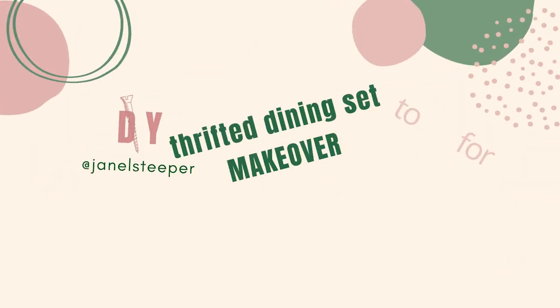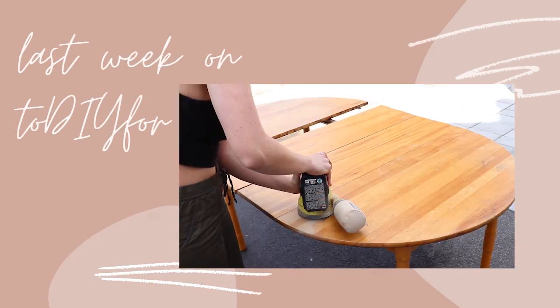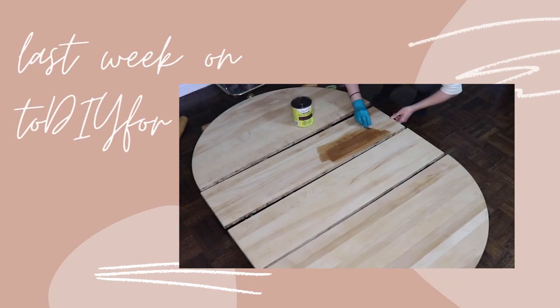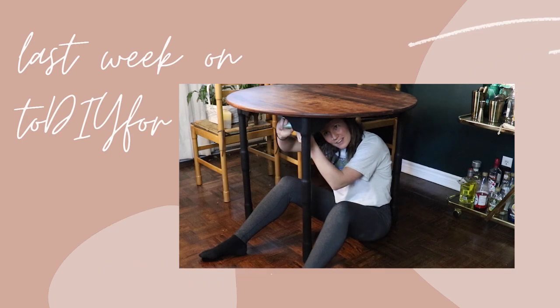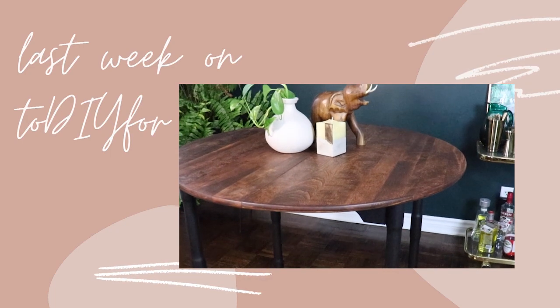All right, it's time to show you the completed table set. I'm Janelle and this is To DIY For. If you are new to my channel, last week I actually shared with you how I refinished this really old rough looking table that I picked up off of Facebook Marketplace. Today we are going to tackle the chairs to complete the whole set.